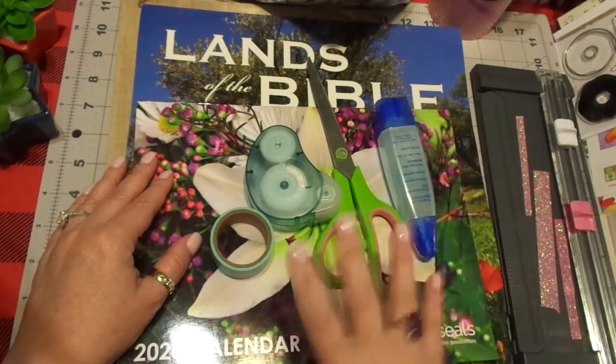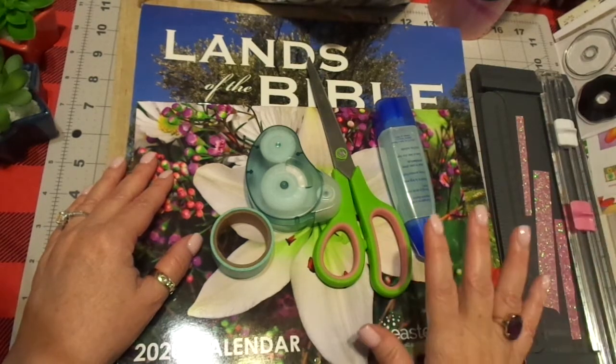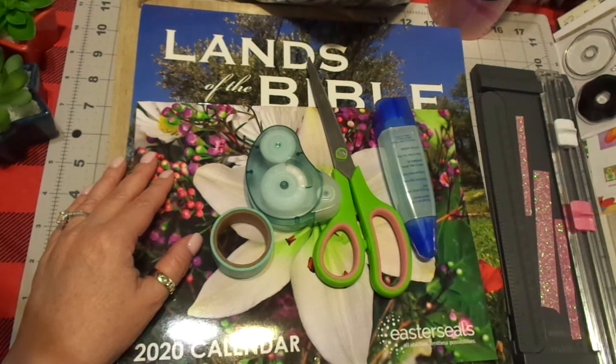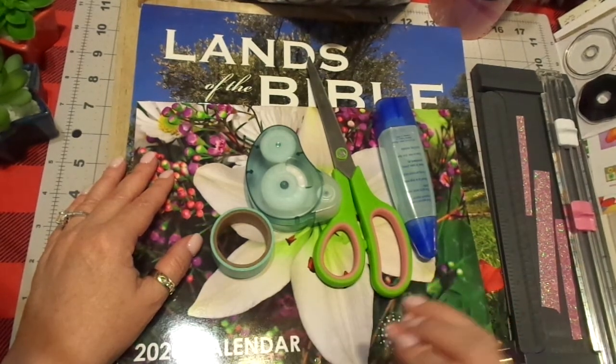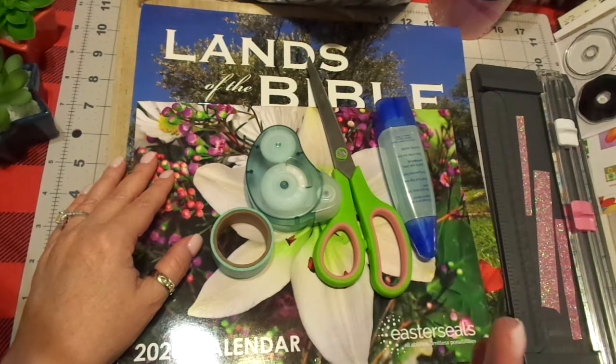This isn't about the supplies. This is totally about the journey. Let me say that one more time — this isn't about the supplies or the kit. It is totally about the journey. Keep it simple. Keep it affordable. Do what you can do.